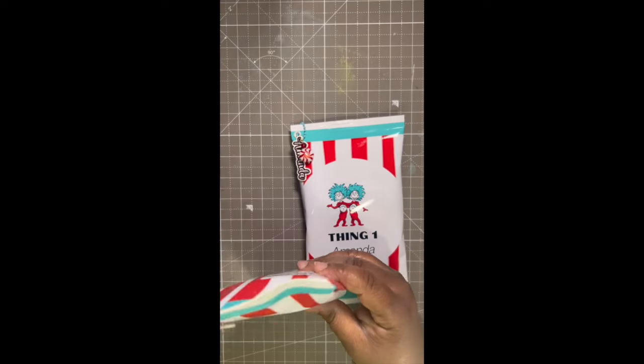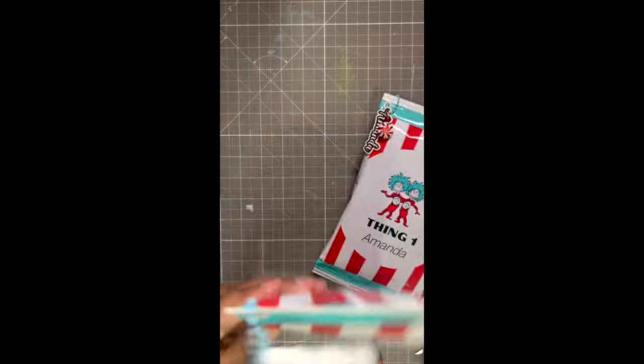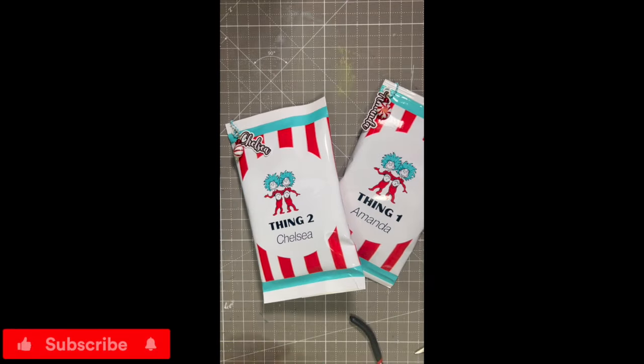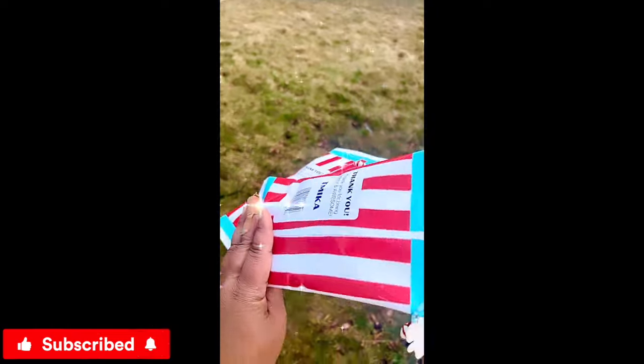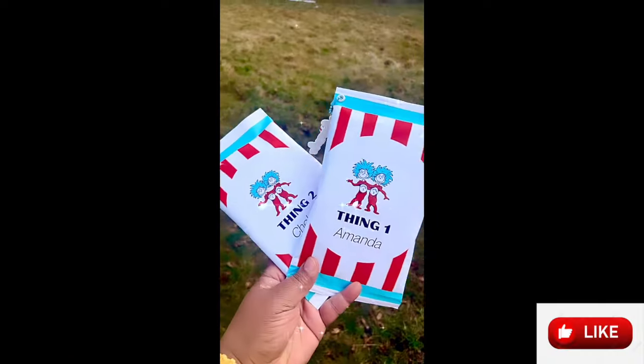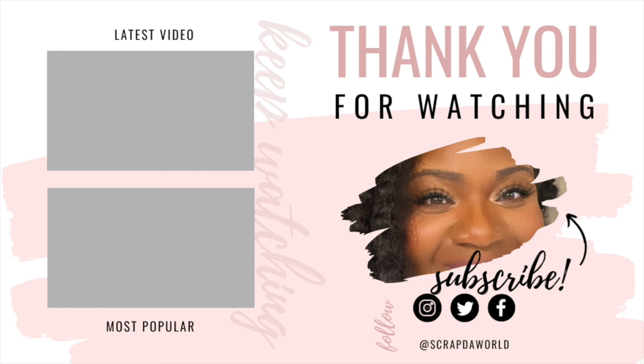This is how they both turned out — so, so cute. I'm just double checking, making sure everything is sturdy, and that's it. That's how I present it to them. Thank you guys so much for watching. This is the final project outside. Subscribe, like, leave a comment, and I'll talk to you guys later. Bye!